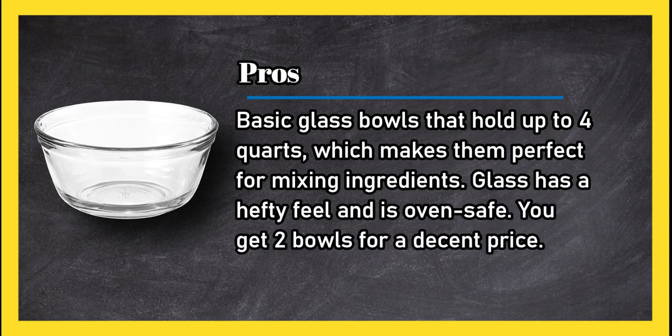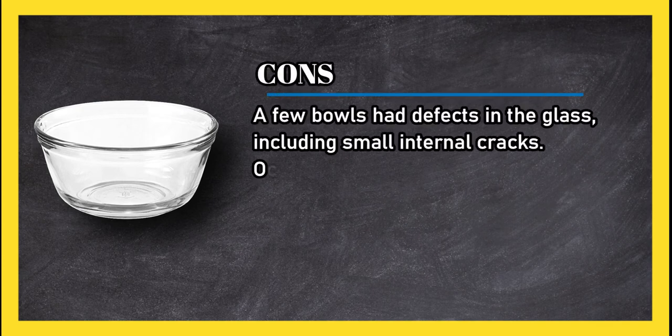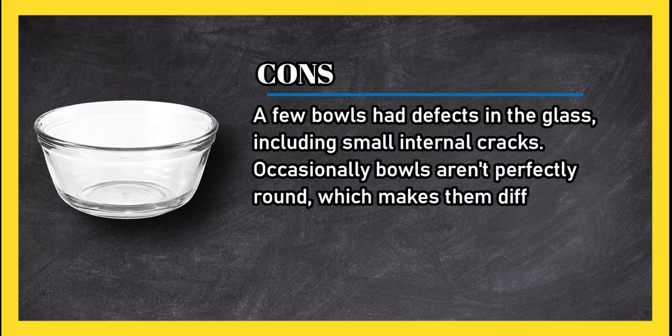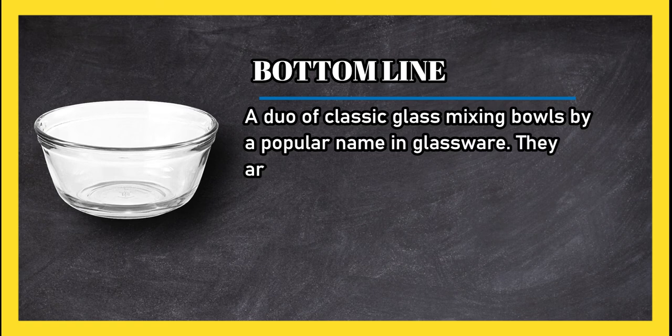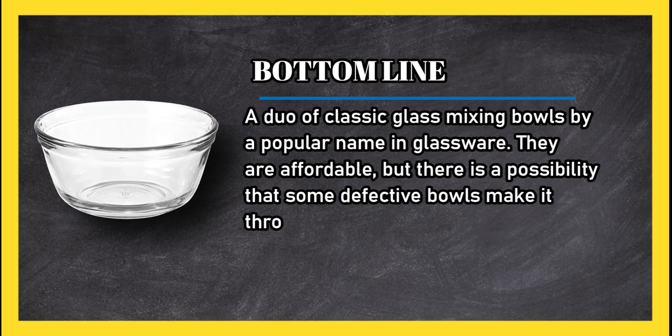Cons: a few bowls had defects in the glass, including small internal cracks, and occasionally bowls aren't perfectly round, which makes them difficult to stack. Bottom line: a duo of classic glass mixing bowls by a popular name in glassware. They are affordable, but there is a possibility that some defective bowls make it through quality control.